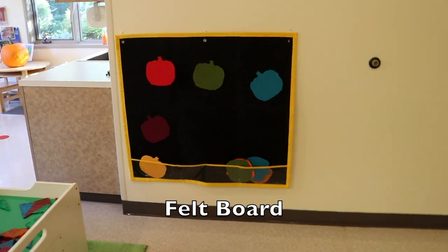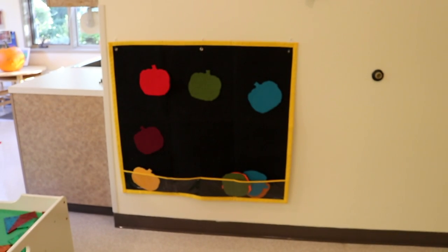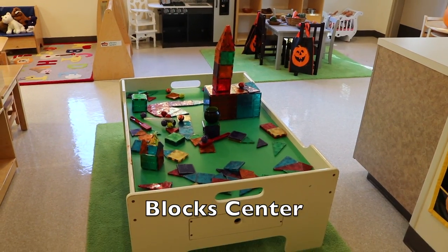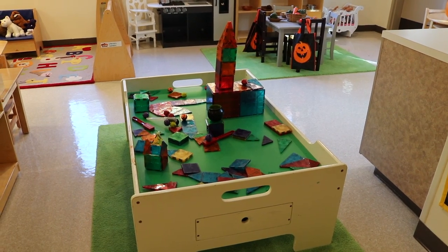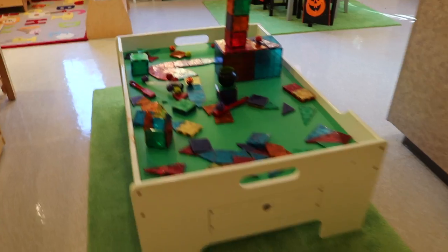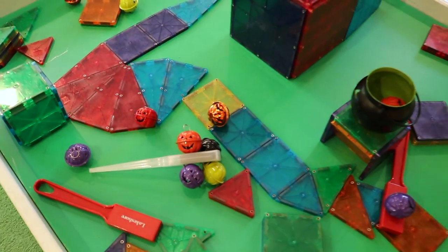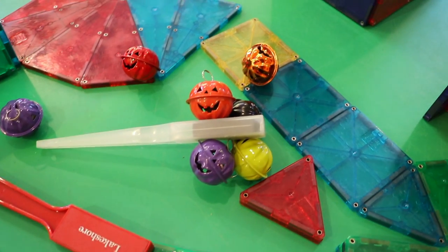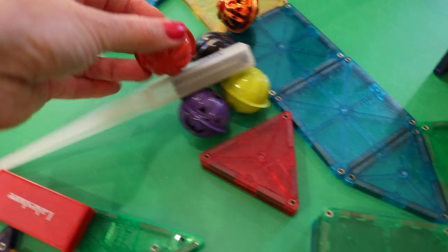On our felt board we have some felt pumpkin shapes that the children can take on and off. And on our train table we have kept our magnet tiles out from last week because the children were having so much fun with them. And to add to our pumpkin theme I put out our magnetic pumpkins, which are so much fun and they jingle.